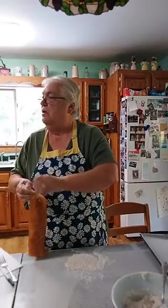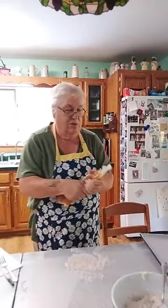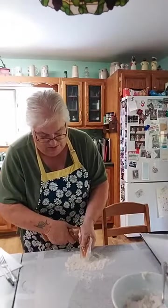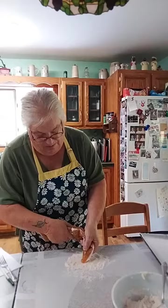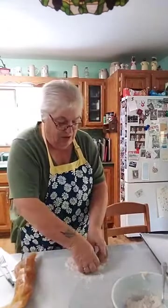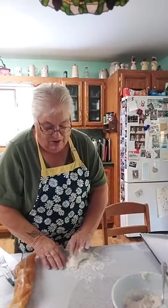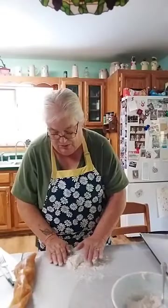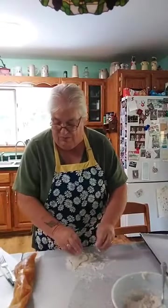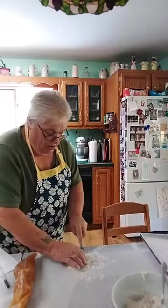The ones I already made are red raspberry, and these are going to be apple. I'm just going to put some apple filling in the middle. You can use whatever you have — it doesn't have to be from these tubes; it can be right from a regular can, but to me this is a little simpler.